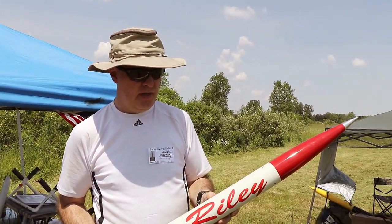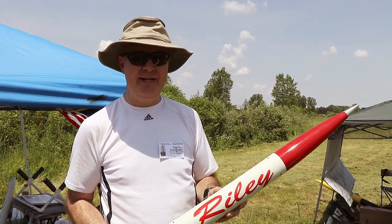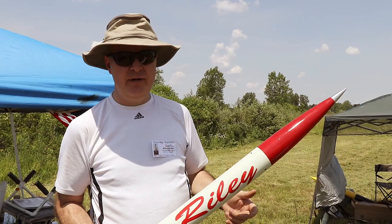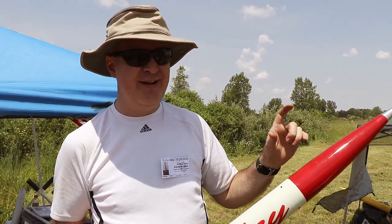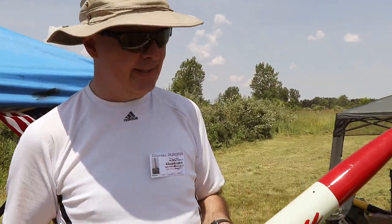This was the Rocketman kit, and they made 100 of them. I was kind of hemming and hawing, and it got down to the very end. They said they still had a few left, so I bit the bullet. I was number 92, so I got one of the last few kits.